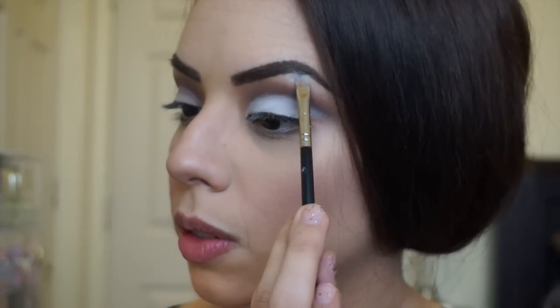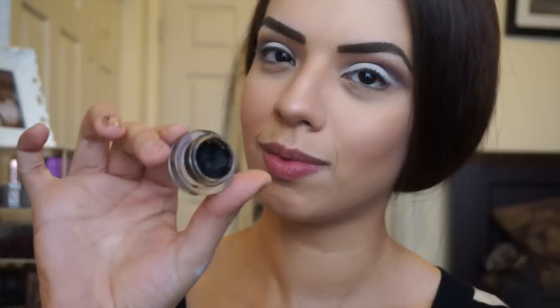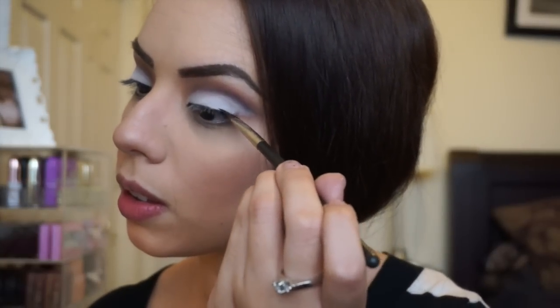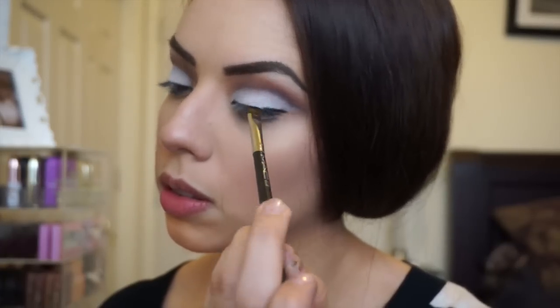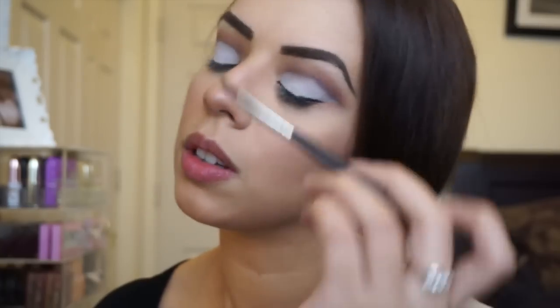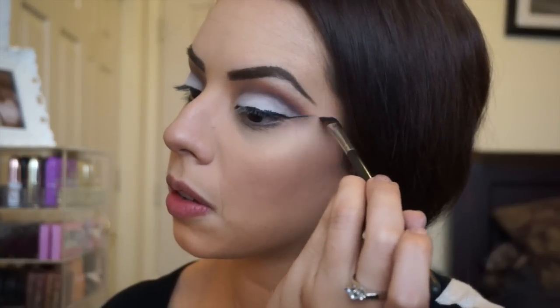Using the same white shade, I'm lightly putting some under the eyebrow to highlight the brow bone area. Next up is eyeliner — this is the Tarte gel liner, one of my favorites. It's really soft and dries quickly. With an angled brush I'm starting my liner, making sure the end connects to the bottom point of the line I carved out earlier.